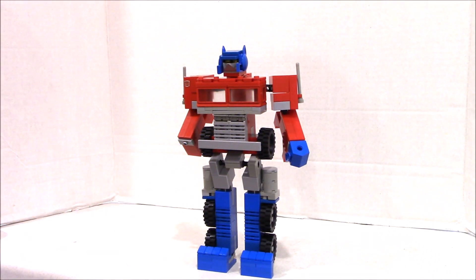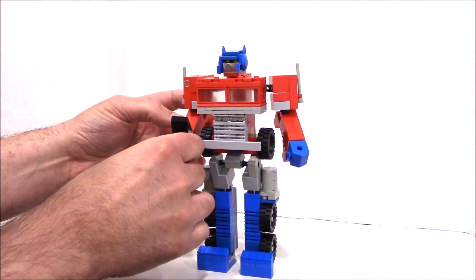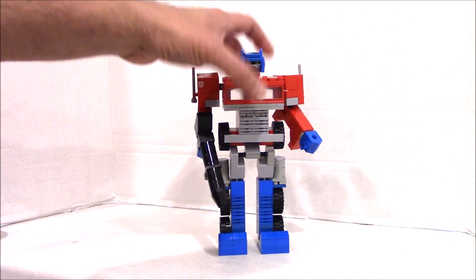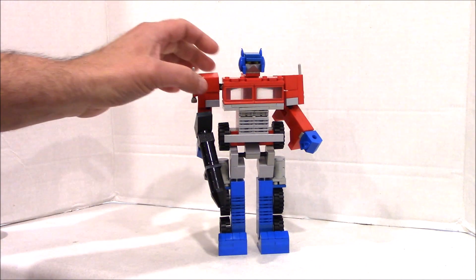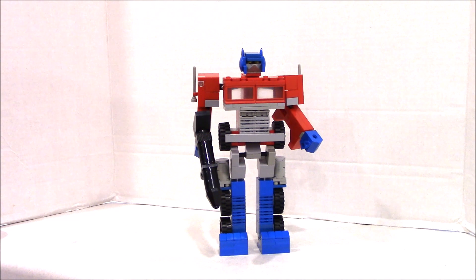There he is — G1 Optimus Prime, the original toy in LEGO, for our Scott Retro Former contest on our Facebook page. Check out the link below. If you want instructions to build this nostalgic Optimus Prime, you can get them with our summer newsletter. Click the link below if you're not in the club yet. If you're already in the club, the instructions are probably in your inbox right now in our new PDF format.